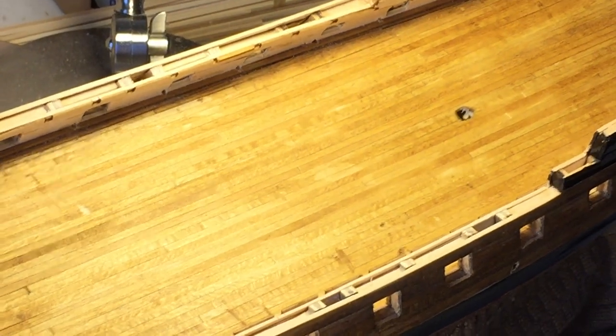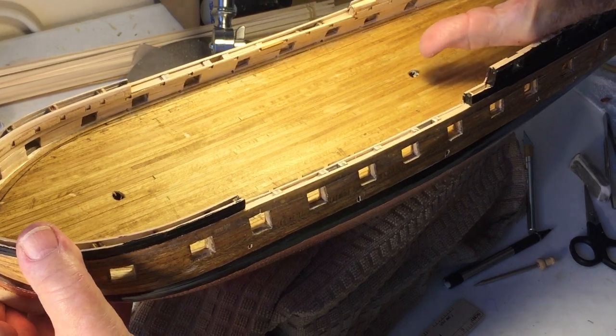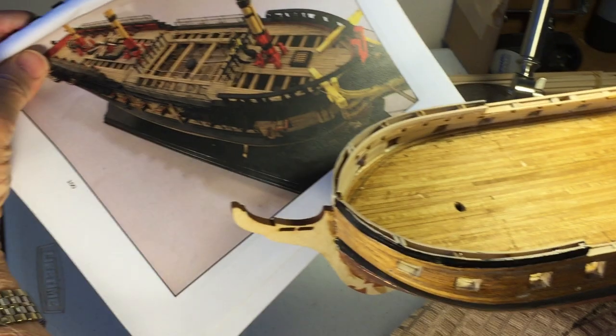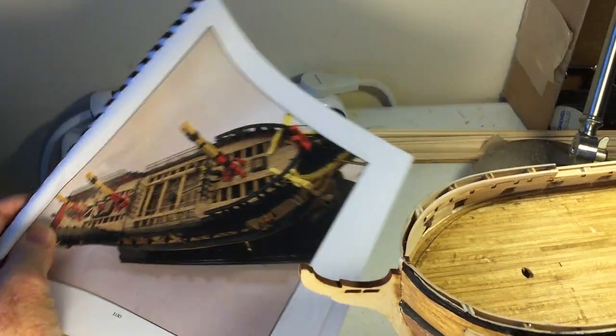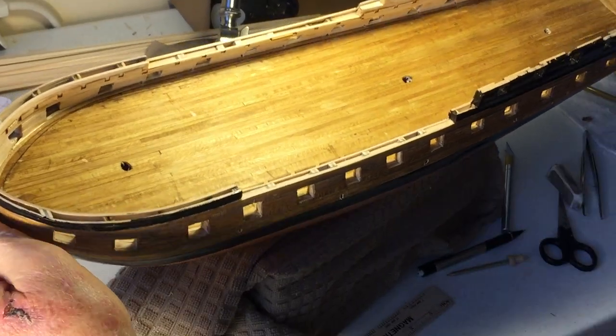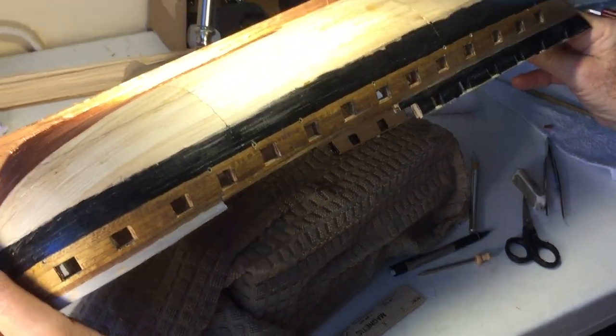Now does a big mast pole go in those holes? Yeah, but they'll only be about that high — just the stubs as it's shown in the picture there. This model does not have the sails. So anyhow, that's very nice. Well, I think that's about it, unless you think of something else you want to share.